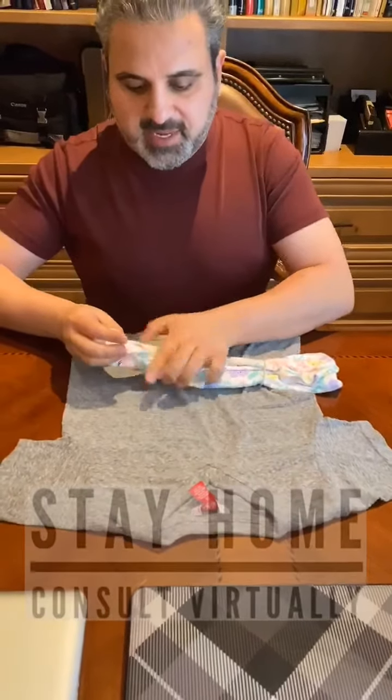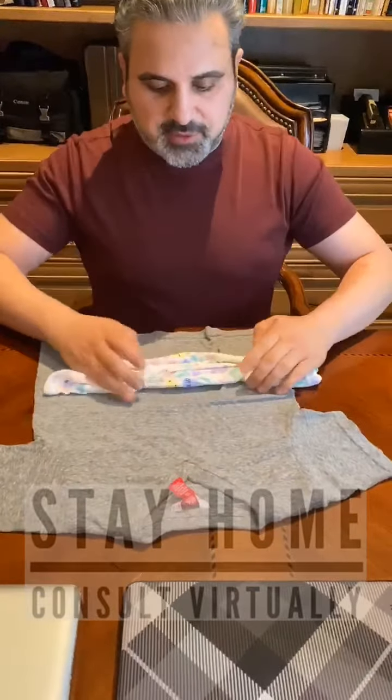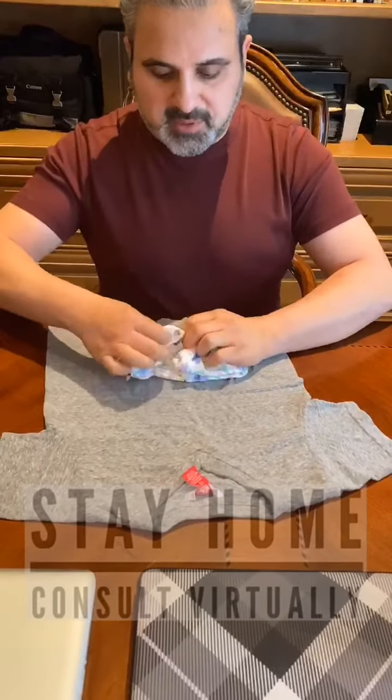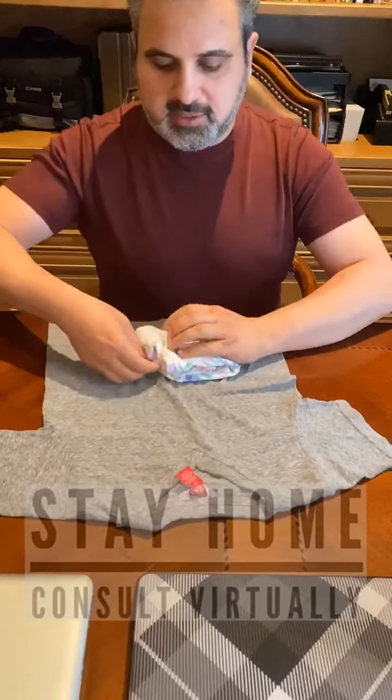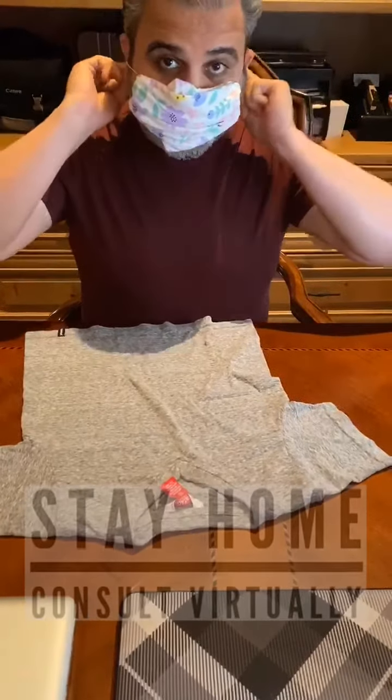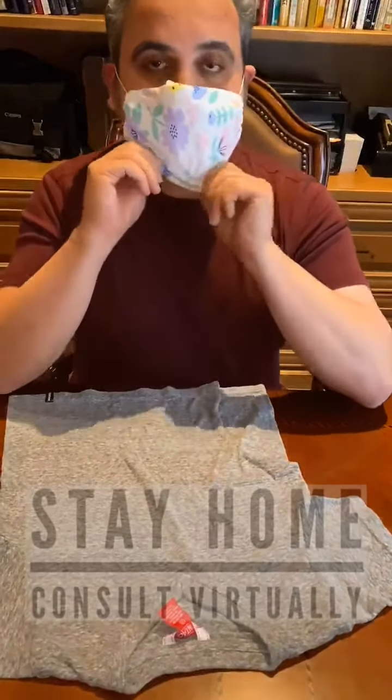Obviously, I have a bandana, as well as a t-shirt that I can use as well, but I just wanted to demonstrate with something as simple as a baby's onesie. And it smells nice. I'm using this one because what we wash the baby's onesie in is much nicer, and it smells like the baby.